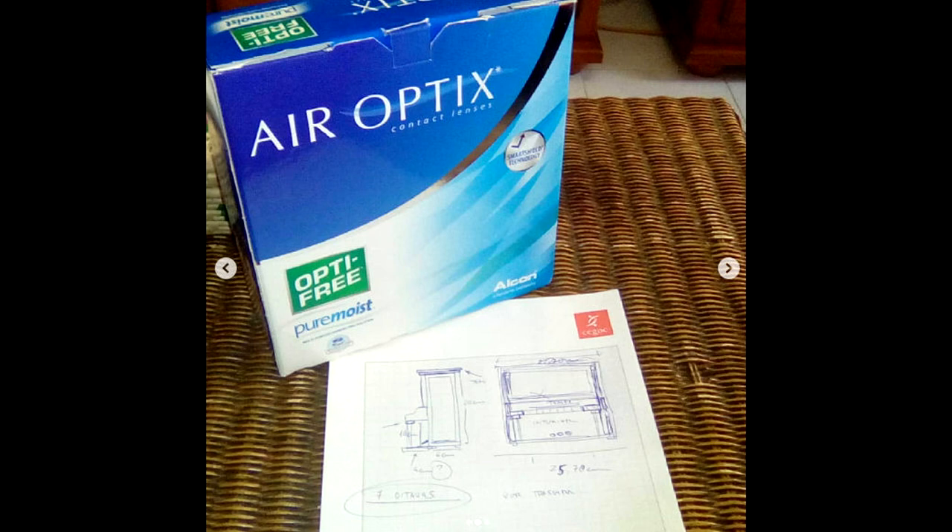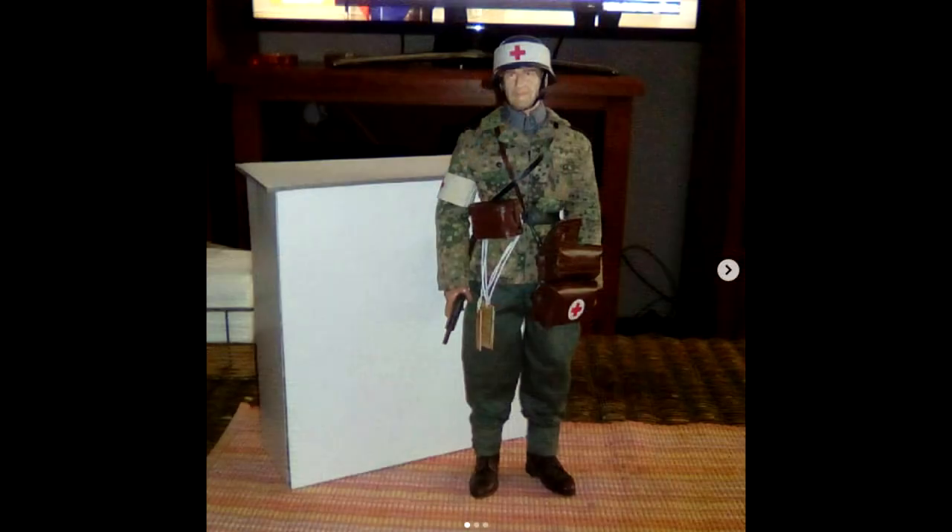I found a cardboard box at home that was almost the right size for what I wanted. After the dimensions were defined, I started covering the box with thicker cardboard.